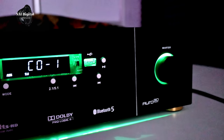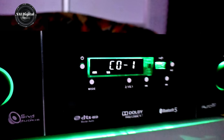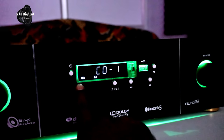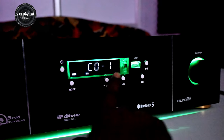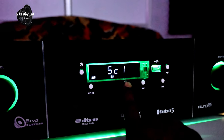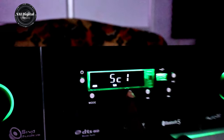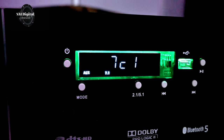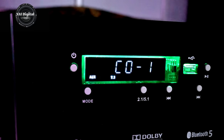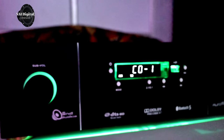We will turn on the amplifier. If you have an amplifier, you will change the mode. This is the 2.1 channel. This is the 5.1 channel. This is the 7.1 channel — you will see the display. This is the DDS-DALBY.